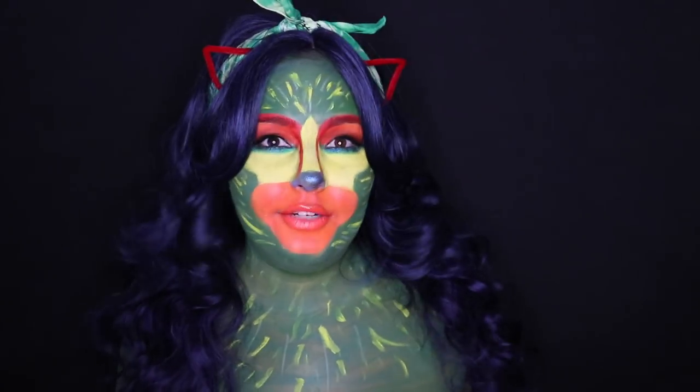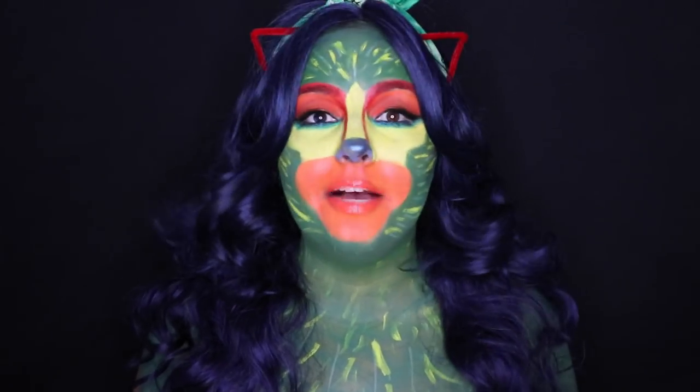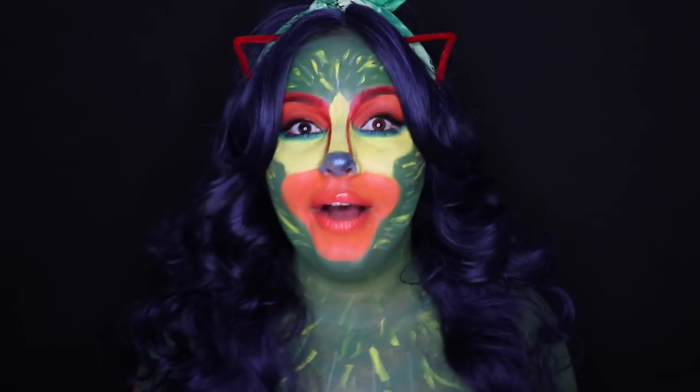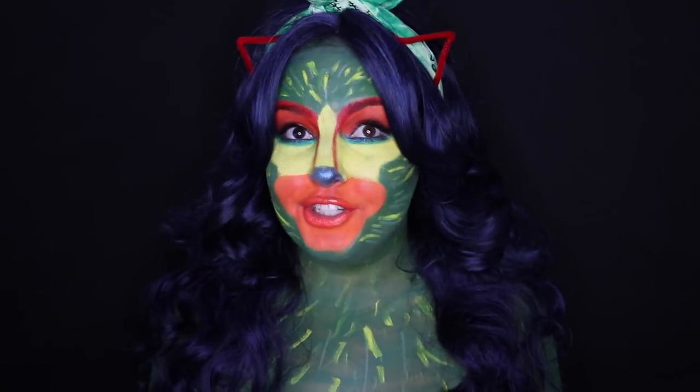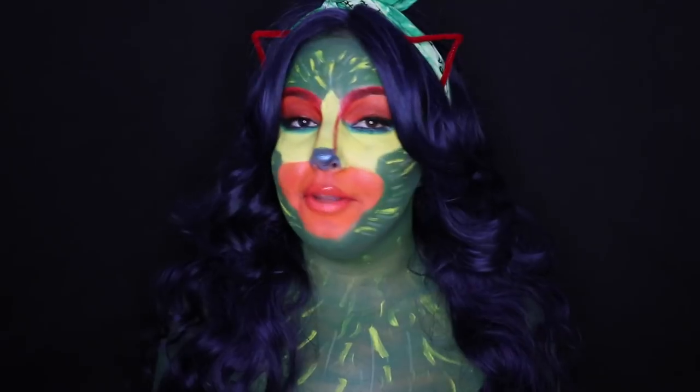Wear a blue wig or a green wig. Enjoy the video — comment down below if there are any other tutorials you'd like me to do. I don't mind doing a Dia de los Muertos look, but I thought I would do a spin on it because it's a little bit more different. We're going to be all natural with a bun. If you're ready, 3, 2, 1, let's go.